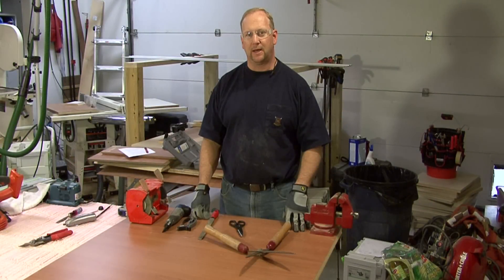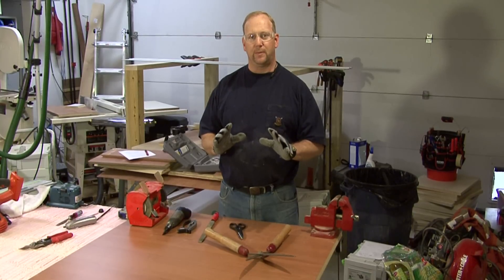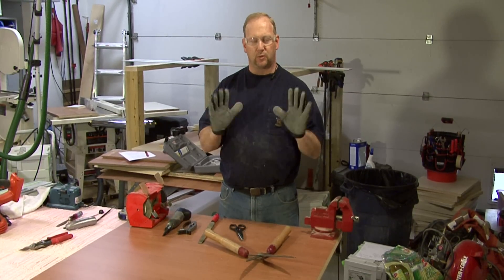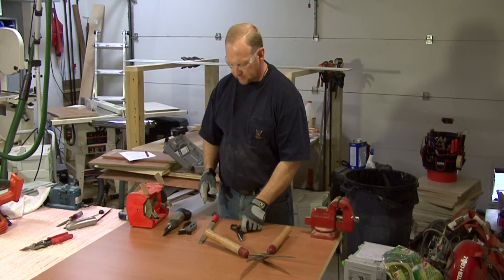Hi, I'm Tim Gipson. I'm going to talk to you about how to sharpen hand shears. Now very important: whenever we're sharpening or dealing with sharp objects, we want to make sure we have a good pair of leather gloves and also safety glasses.